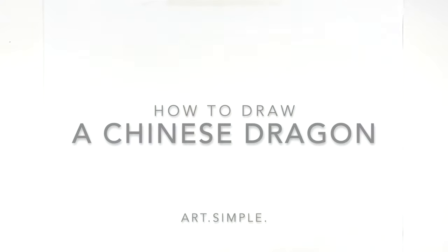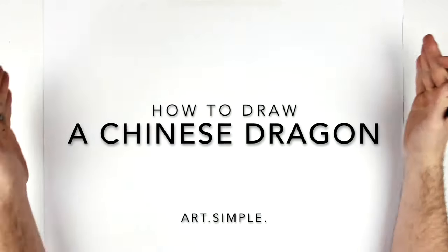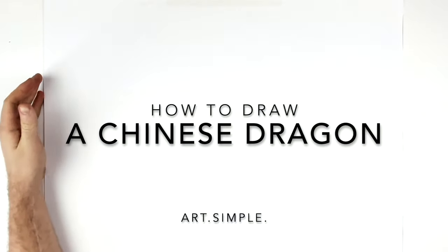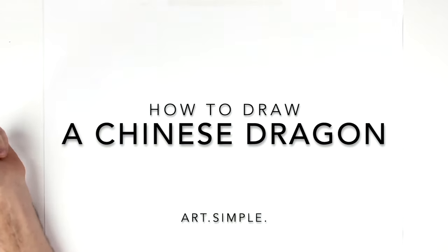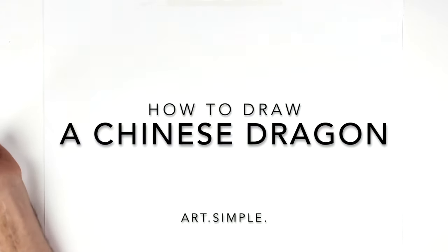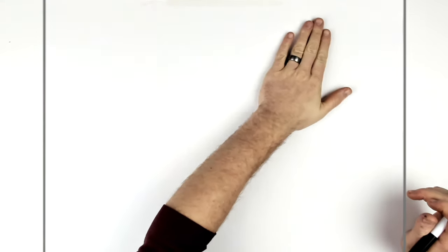What's up everybody? Welcome back to another drawing tutorial. Chinese dragon today, sort of close up on the head. I'm on a landscape page, use a pencil and an eraser, and hit pause if I go too fast and try to have fun. Drawing's all about fun. So let's go.